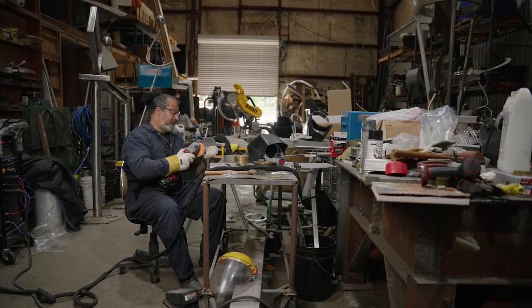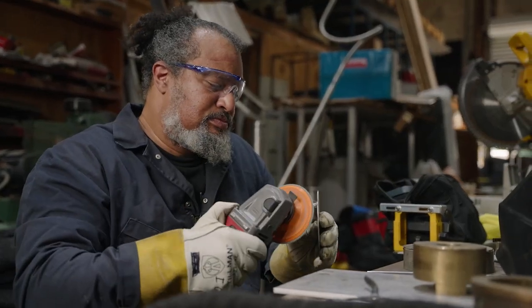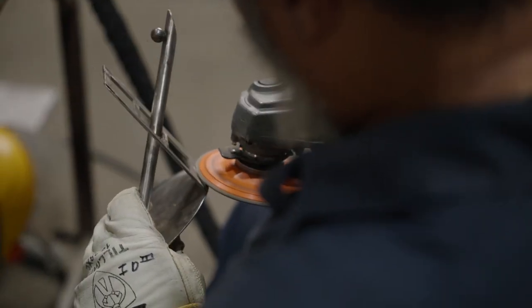After I put pieces together, I then use a grinder. Think of that as a sandpaper that's going really, really fast and it's smoothing the edges down.